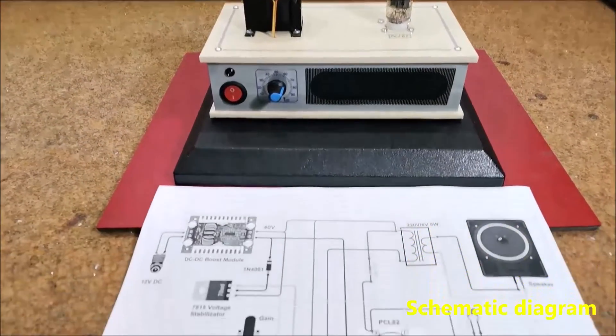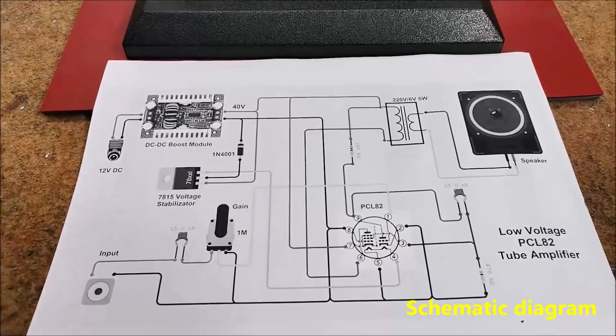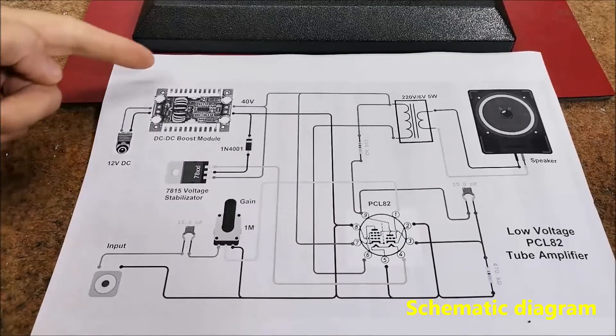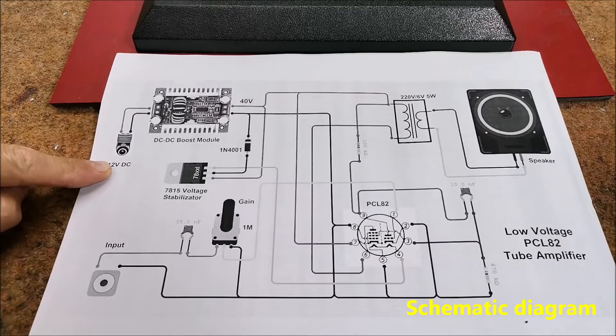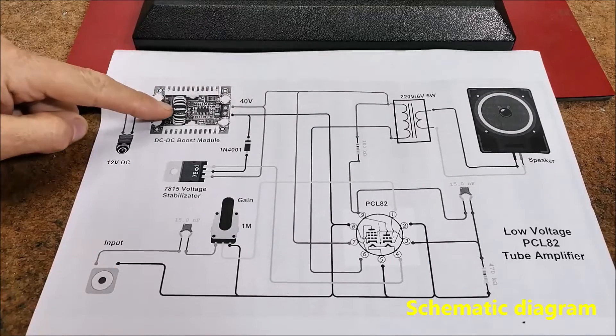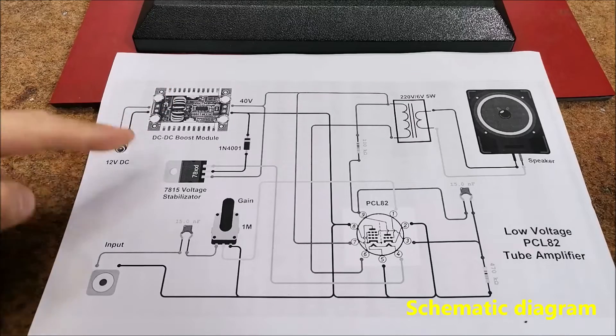As we can see in the schematic diagram, the device consists of several parts which I will describe individually. The power supply part consists of a 12-volt DC source, which is then increased to 40 volts through a DC-DC boost module, which is needed to power the tube anode.